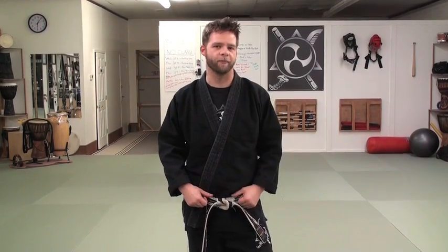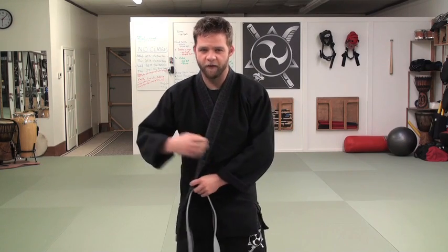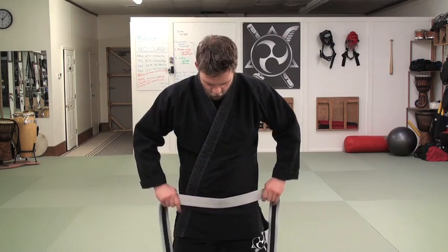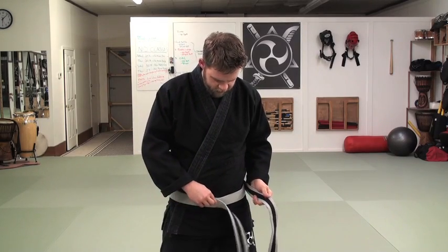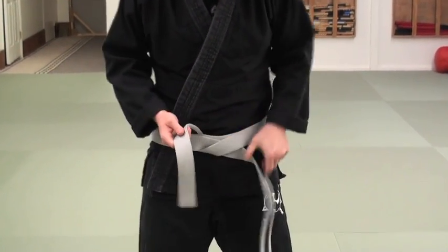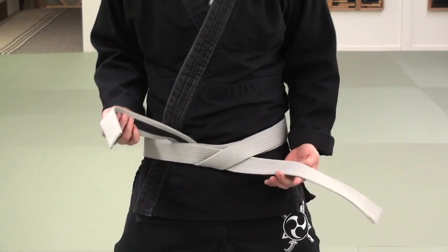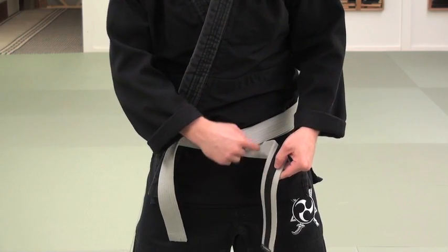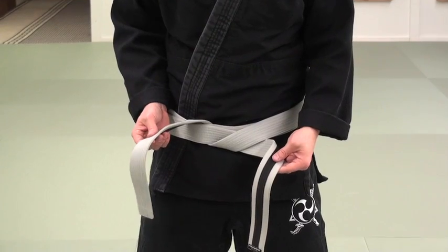Now let's look at this another way. I have a different belt here — this one has a stripe on one side and no stripe on the other — so you can see how we do that knot one more time for the standard knot. I do my hand switch variation: find the center, go around back, switch hands, come back around to the front, lay one down, lay the other on top, feed the tail underneath both layers. It's nice and flat. You can see the bottom tail — the side with no stripe — and when I flip it you can see both sides: stripe and no-stripe.